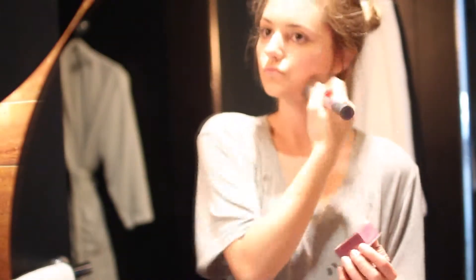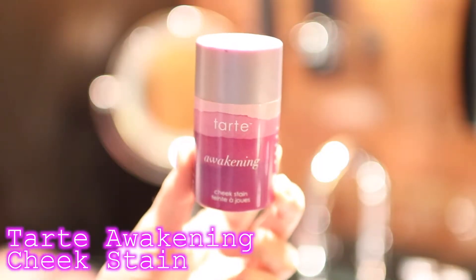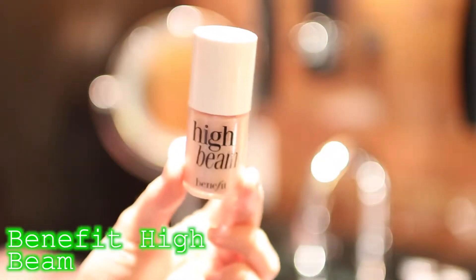Next, I'm using some Hoola Bronzer to give my skin a little bit of color. And then for my blush, I'm using my Tarte Awakening Cheek Stain Blush and just blending this in with my fingers.